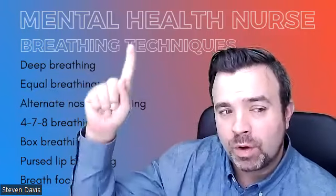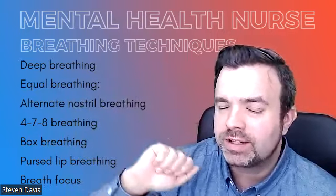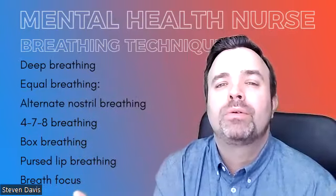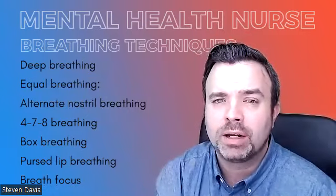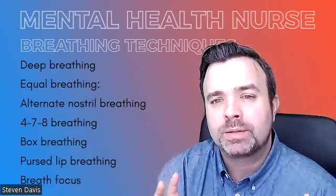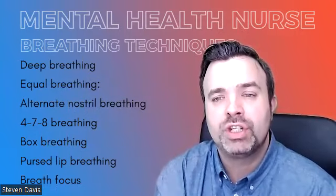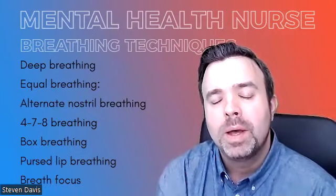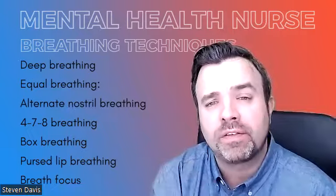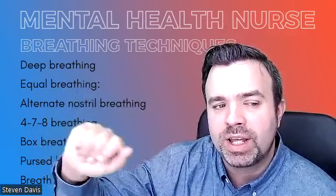Hello my well-being buddies, welcome back and we are going to be doing some breathing techniques. Now I know throughout some of these videos you've seen me do some breathing — I've done some triangular breathing — but I just want to explain that breathing techniques are an effective way of reducing stress and anxiety and other negative emotions. Not the same technique is going to work for everyone, so we're going to give you some different techniques. The first one we're going to look at is deep breathing.